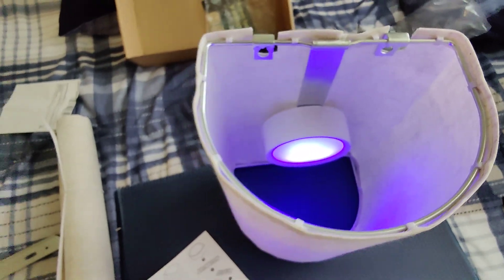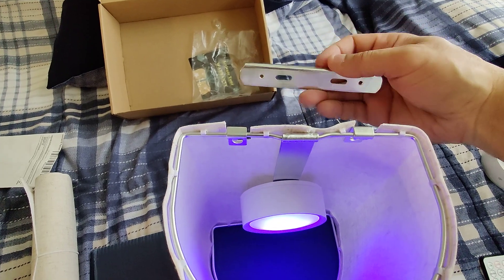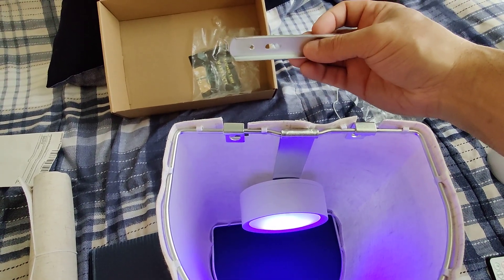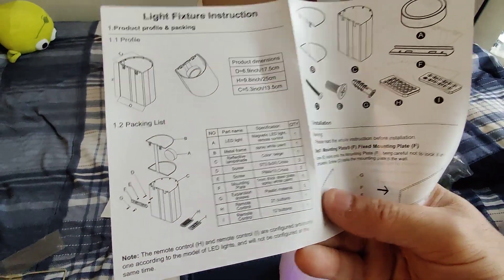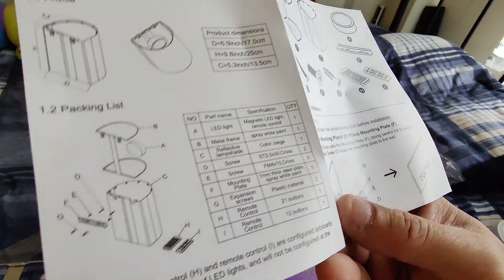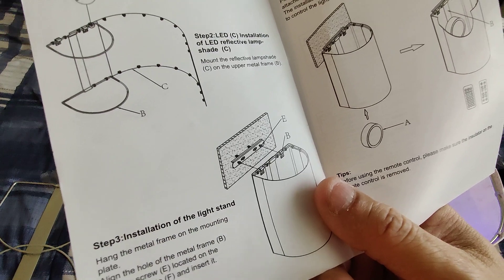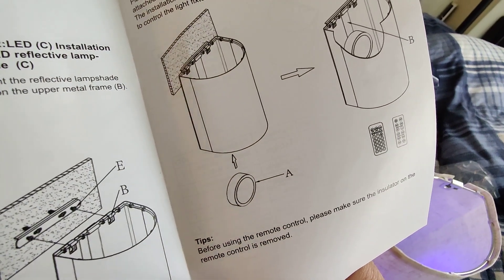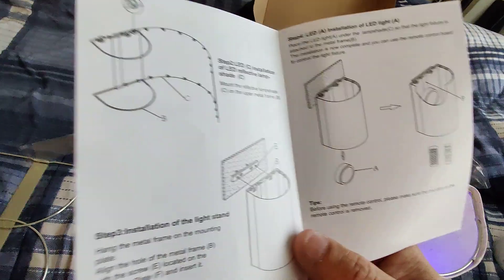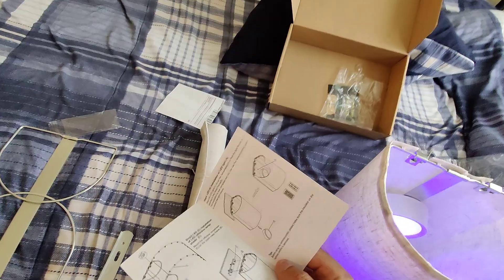That's how you put it together guys, it's very very easy. This is the base to put it on the wall, and that's it — very easy guys. You have all the instructions, screws, hardware, everything. Very easy to put together — you can put this together in five minutes, mount it on the wall, or wherever you want to mount it. You put that little light inside and it can't get any simpler than that. And this is the other light here.